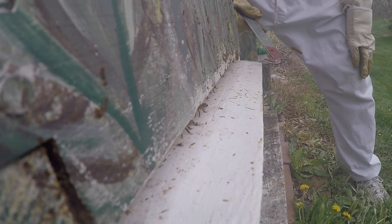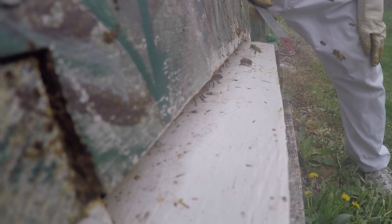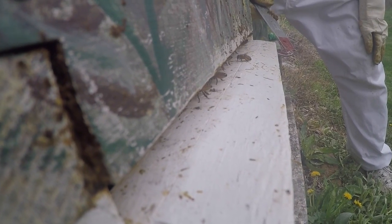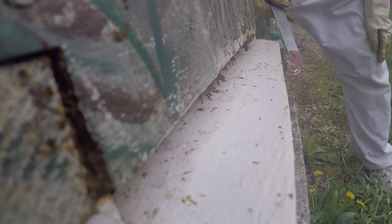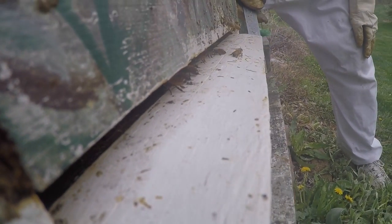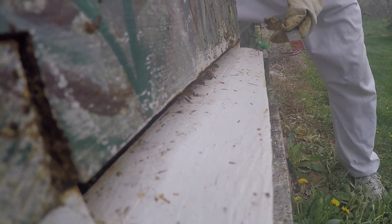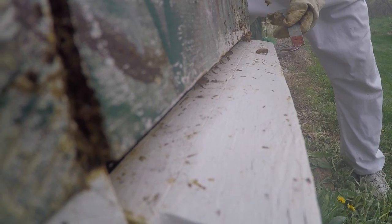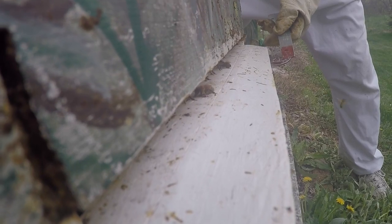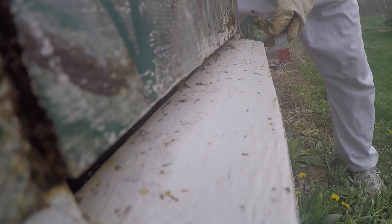Did you see that one? It's on his hind legs. Sometimes they come back and they're so worn out. Did you see how much pollen was on that one? It's pretty dark colored. When it's orange or yellow it really stands out, but today it's kind of dark — it almost matches the bee. It's almost hard to see.